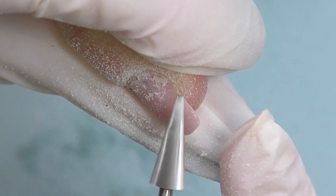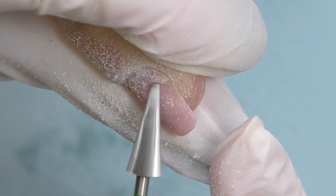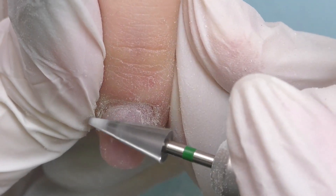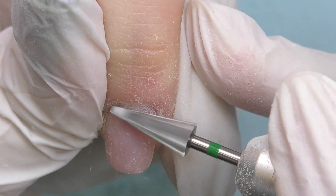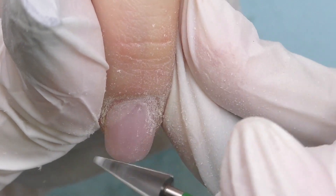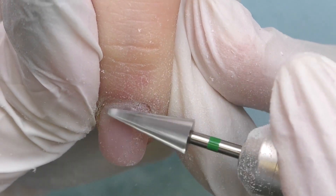The only problem she had was on both thumbs — the corners were missing. It happened because she cut them off. She works as a chef at a restaurant and she simply cut them off with a knife. Thank god it was just the nail, not the finger. On this nail we also have some lifting on the left side again.